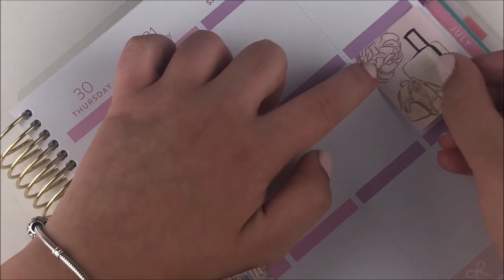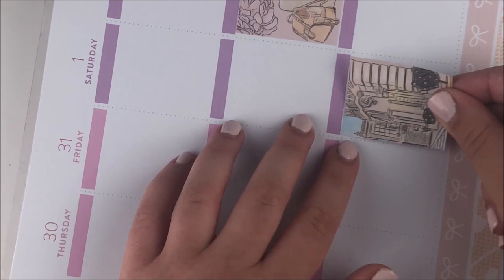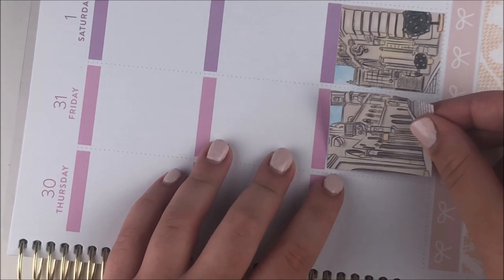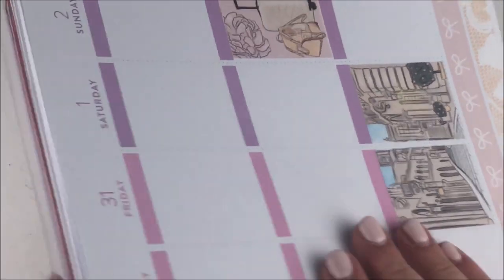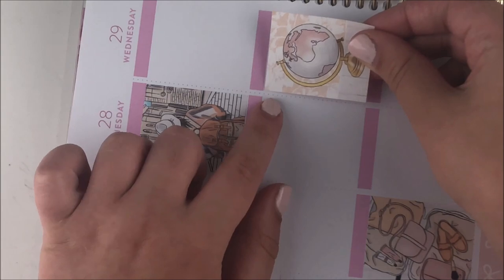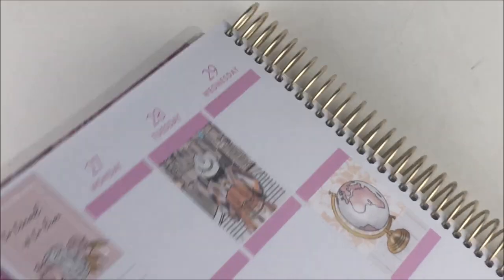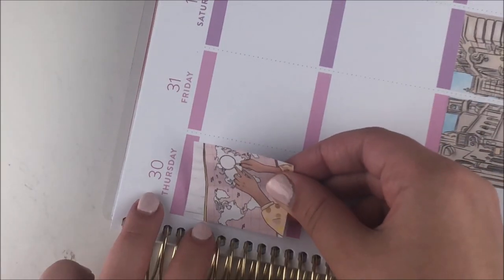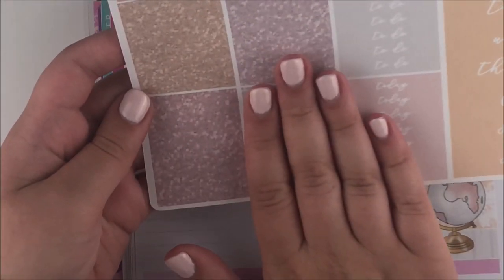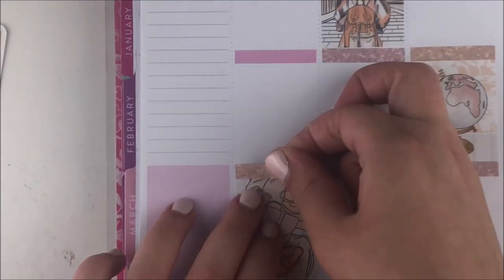I really wanted to space out the full boxes — for example, there were two that had a packing theme, so I put those on my two travel days. We traveled around Italy so there was travel within the trip too. I put the suitcase and backpack sticker on Sunday, and the big luggage sticker on Monday because that was the day I actually left for the trip. With the rest of the full boxes I just put them where they looked nice, keeping colors spaced out — the map sticker and quote box both had a lot of pink so I tried to separate those.